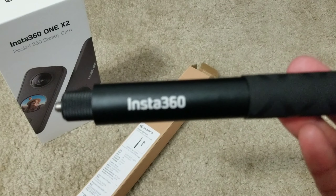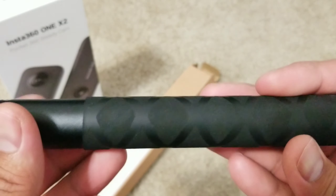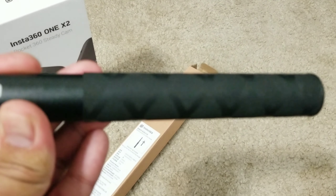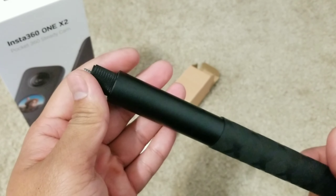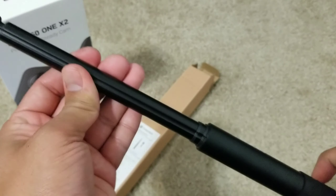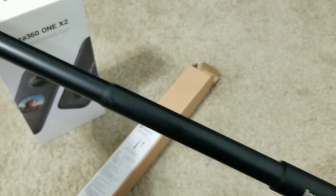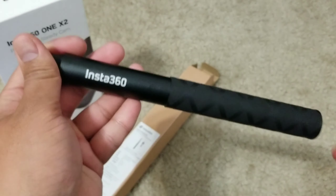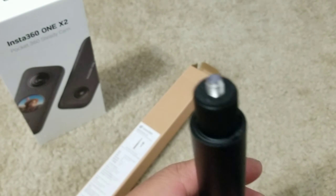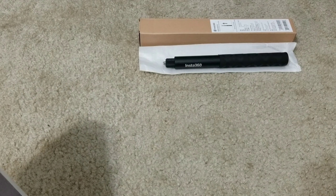It's pretty light, not gonna lie. Plus when you hold it, you know it's not really cheap — it's pretty sturdy. That's the selfie stick. Then let's move on to the camera itself.